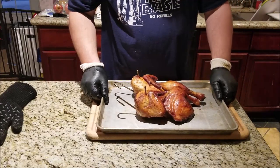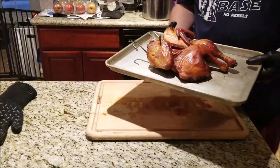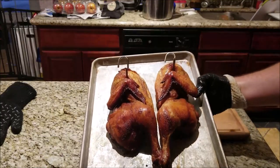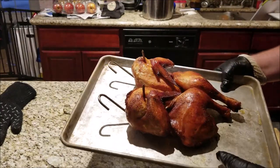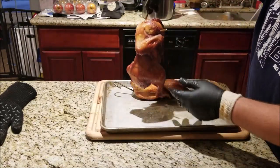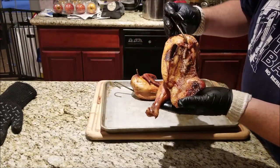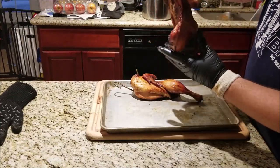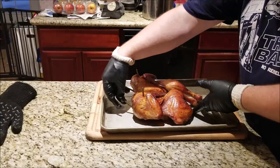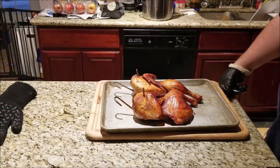Just pulled the chicken off — we are good. Take a look at that — just look at the skin on that, golden brown. The juices are just running out of this thing, you know it's juicy. We're going to let this cool down for a few minutes and then we'll give it a test.